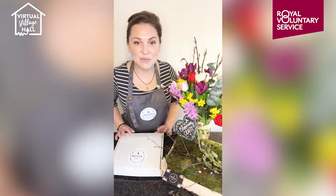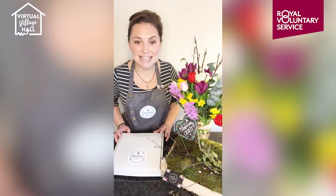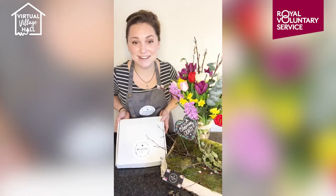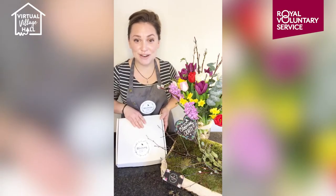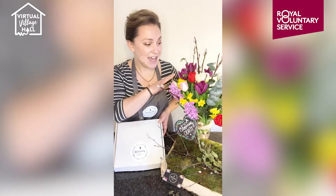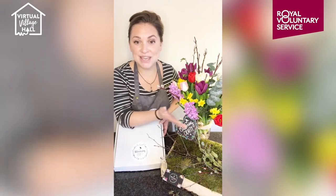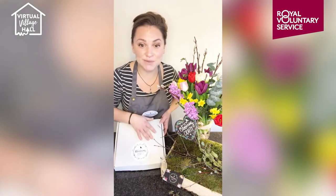We're based in Lincolnshire. We are a floristry and willow basket making business. We do classes and we also do commissions. We've really had to adapt through lockdown, hence the kits. Unfortunately we can't teach one-to-one, so we've been doing video tutorials with some boxes that we've recently developed. This is one we've recently done — it's British flower boxes, a 100% British flower tutorial.